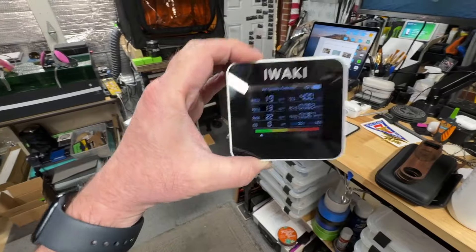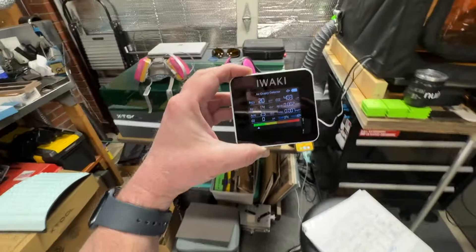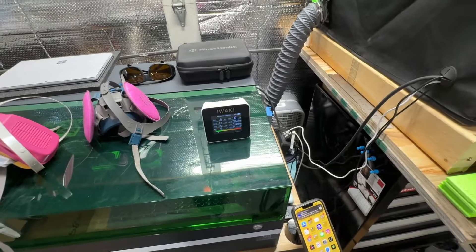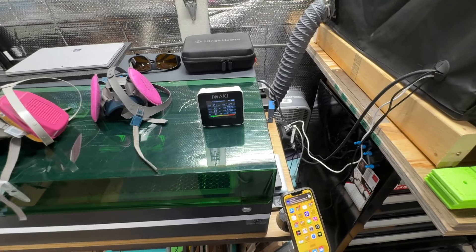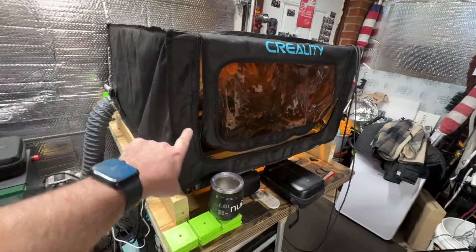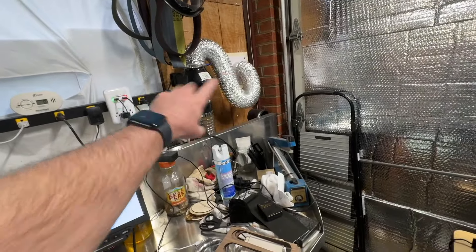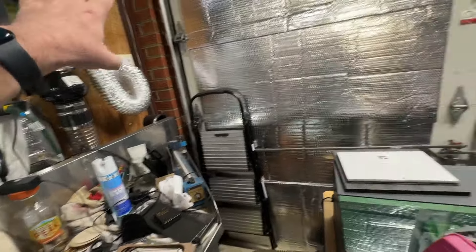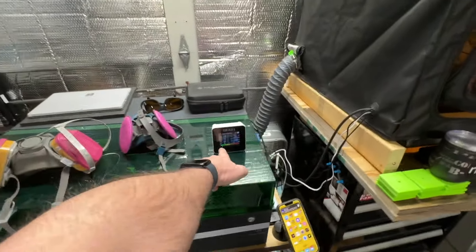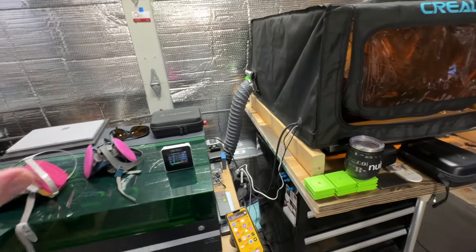The only thing that has ever set my air quality checker off was when I forgot to open the outside vent for my lasers. One time I was burning cutting board engravings in the Creality Falcon 2 and my X-tool S1 at the same time. I had forgotten to turn on the fan that sucks everything outside. Within a very short period of time — only a minute or two — this went right to the dangerous level and started beeping. I turned around and I could literally see all the smoke after only about a minute of engraving.